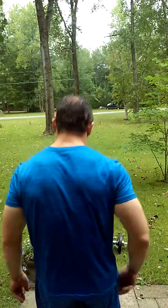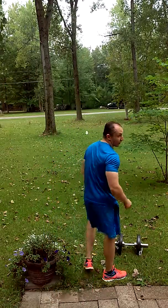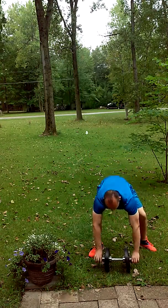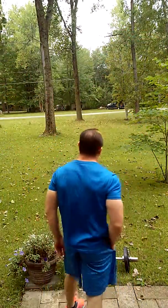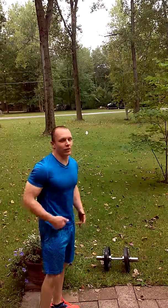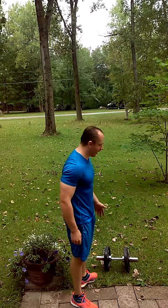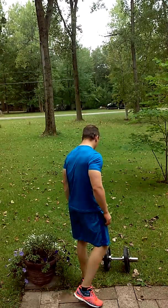Gonna be trying out a new movement today — the waiter's carry, single arm overhead dumbbell carry. It's gonna work the shoulders, the traps, and the core. This is my second round of it; I did one round and thought I filmed it but the camera was acting goofy. The waiter's carry is a good one to try out — I really like this movement even though I'm new to it. This is the new exercise of the week tutorial. I've got about a 63-pound dumbbell here.